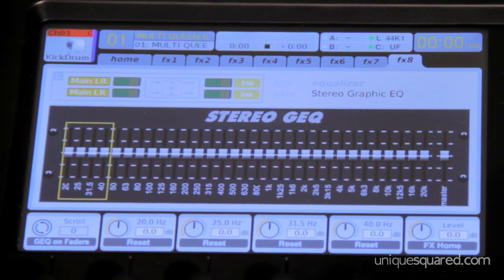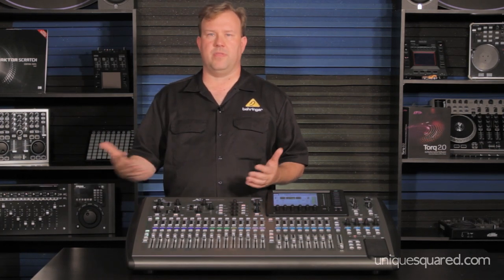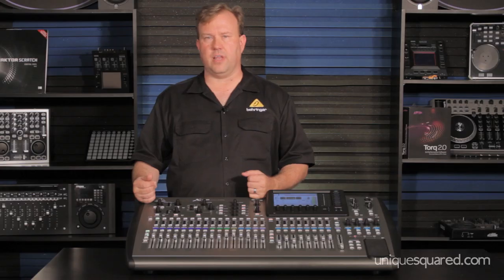Then we have eight racks of stereo effects processors and four racks set aside for equalizers. You can use those for inserts — insert them on an aux bus, use it for a graphic EQ for a monitor mix that goes to a power amp and floor wedge, or use them as a stereo EQ on an output bus to go to mains or different levels. You can also delay those outputs, so if you have speaker stacks in different parts of the venue, you can time delay them as well.